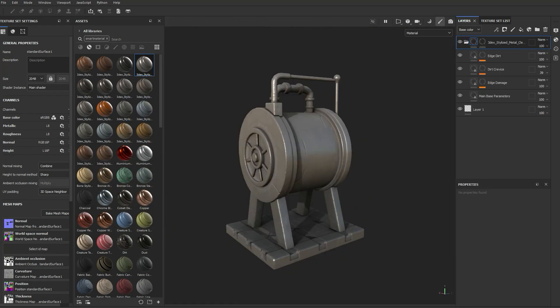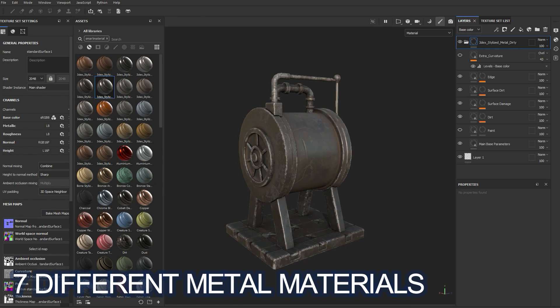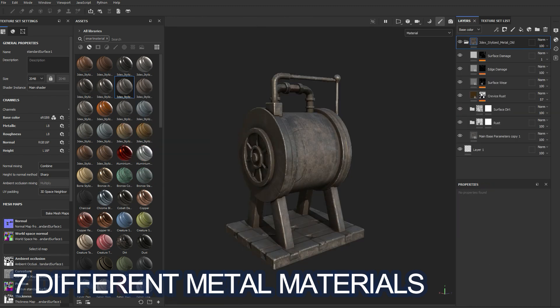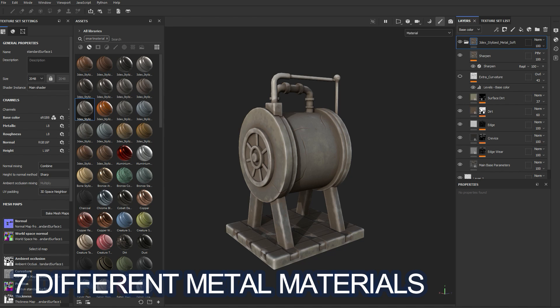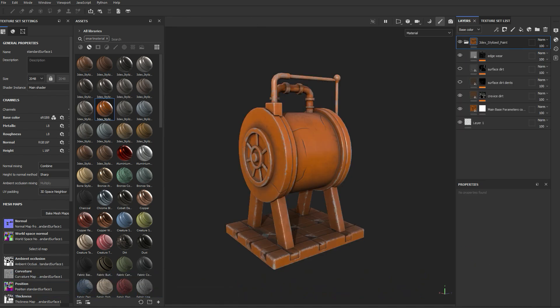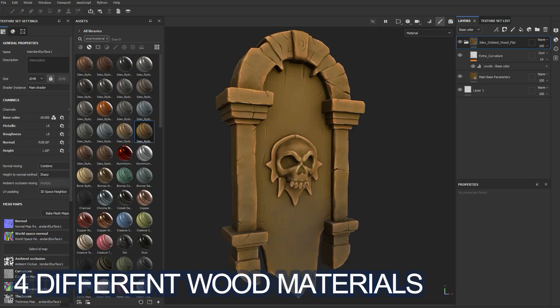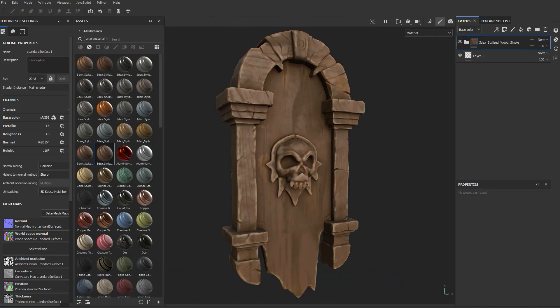So there are a few different materials here you can use. There's a pretty good set of metal materials — some clean and simple, and others have a bit more detail and grunge on them. The same can be said for the wood material, where I have some simple flat ones and some with more rough detail. Same goes for the rock or stone materials.